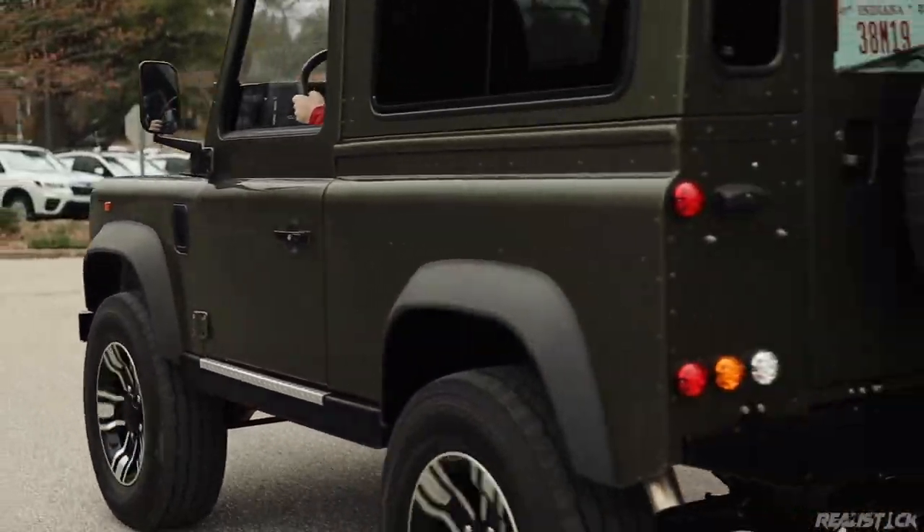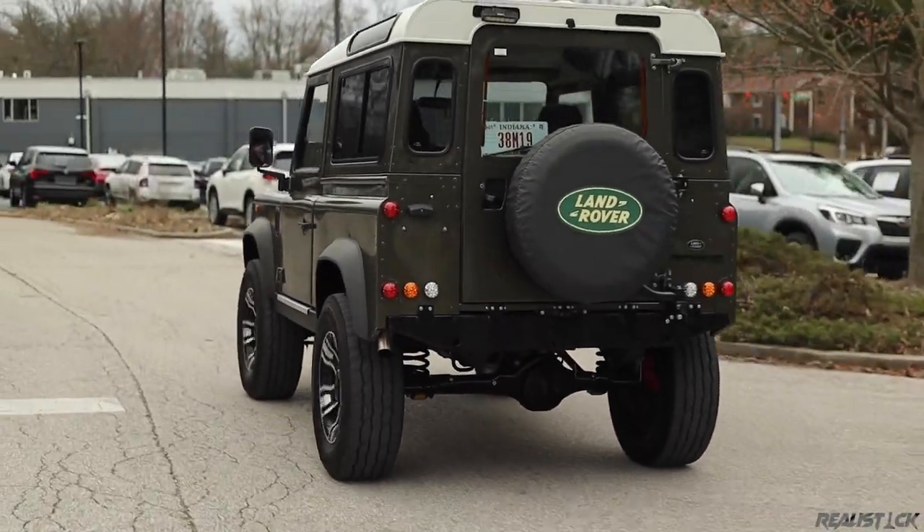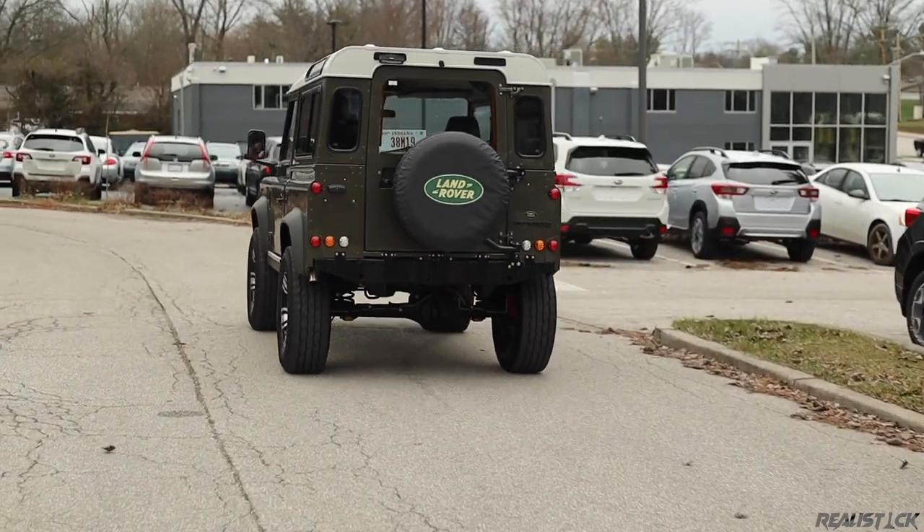If you want something more posh, buy a G-Wagon. Thanks for watching. Like and subscribe if you enjoyed the review, and I'll catch you in the next one.